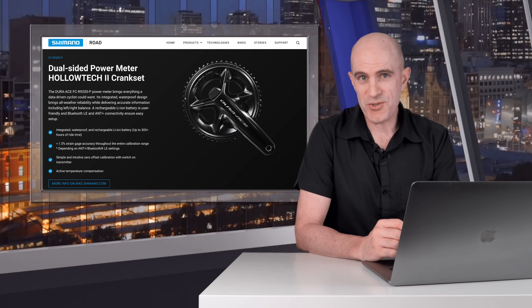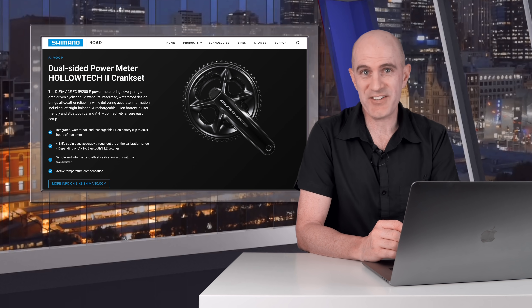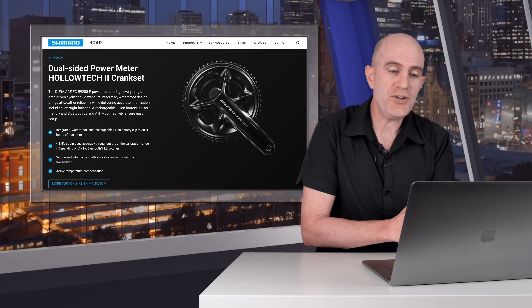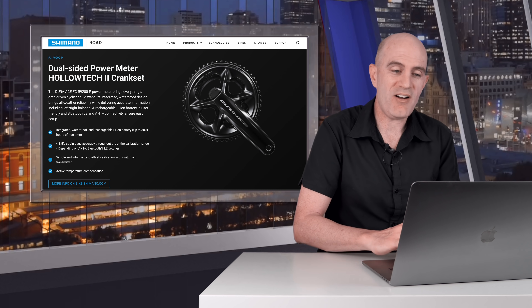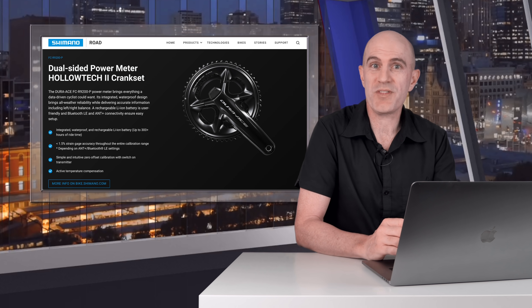So when Shimano announced the new Di2 groupsets not too long ago, and that there would be new power meters coming with those groupsets, I was very keen to get my hands on one and put it up against the same tests as I had with the previous models. Now, a few notes on this test and this video — it's not a full product review. All the tech specs are over on the Shimano website. I just simply wanted to know: does this new power meter fix the problems we saw with the old meter?